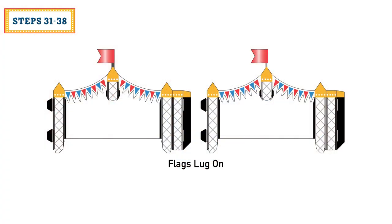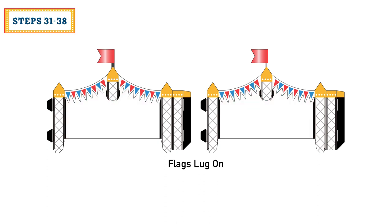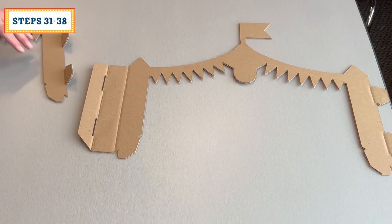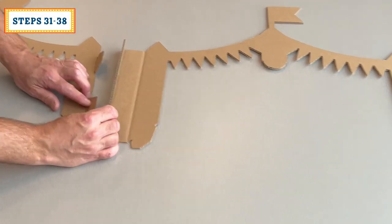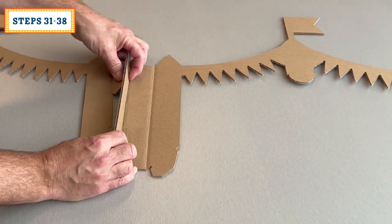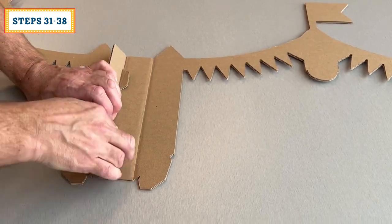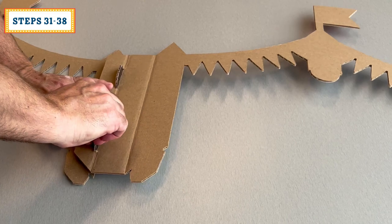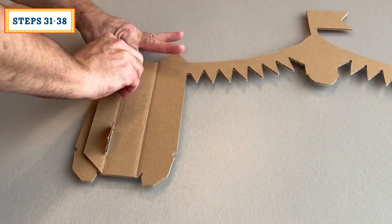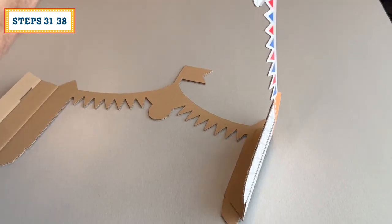Locate the flag lug-ons — there are two. They may have shipped with scrap shown here in red; carefully remove that scrap and discard. Set both pieces print side down and align tabs to slots. Lift the minor flap up 90 degrees and start one tab, then start the other tab into the respective slots. Secure by pulling the tabs all the way through. Fold the lug-on at the two creases at the attachment point as shown.